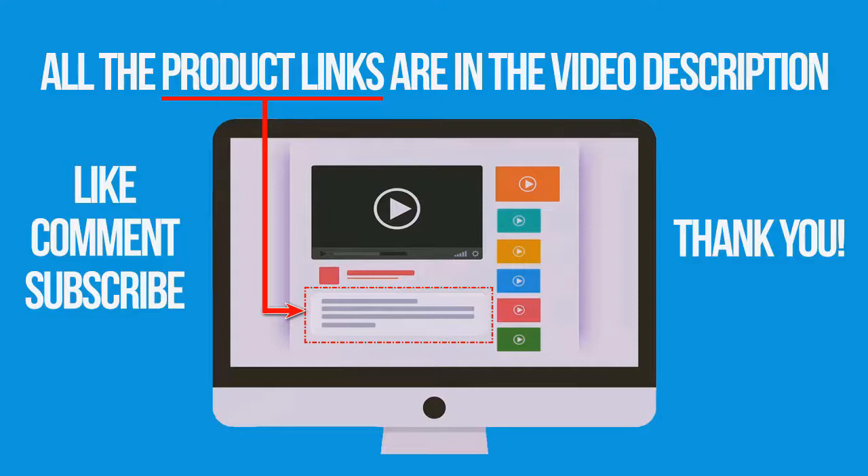If you're interested in buying one of these products, links to all the products mentioned in this video are in the description below. If you liked and found this video helpful, don't forget to give a like, comment, and subscribe. Thank you for watching.